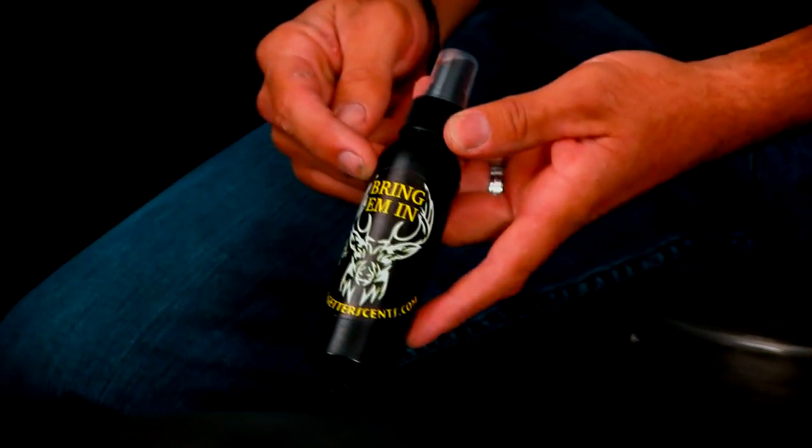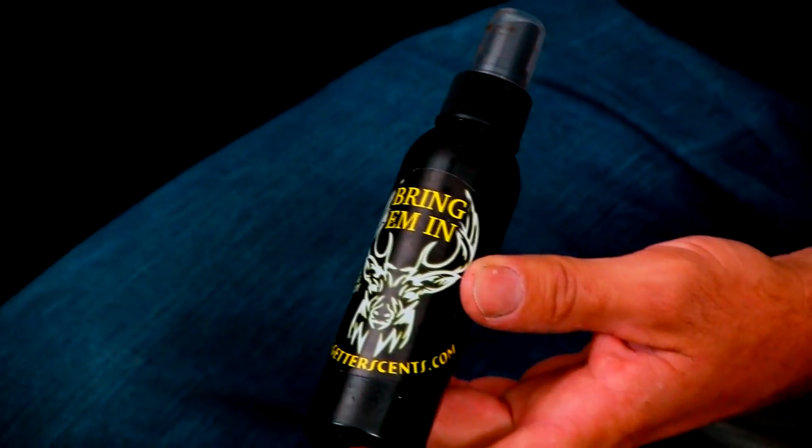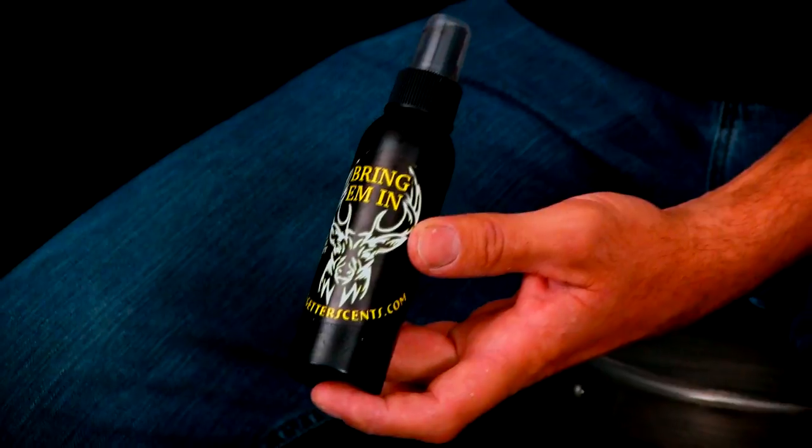We're also going to talk about some scent attractants you can use to bring those suckers in and also cover up your own scent. The first one I want to talk about is for your early season — when bow season is coming in or you've got that preseason camera footage and you just want to get on your trail camera. It's a scent called 'Bring Them In,' developed by Gerard over at Rat Getters. It makes deer feel comfortable, like there's been deer in this area. When I go in for archery season, I spray it on trees as I walk in and out, and on my boots to cover my scent and make any buck or doe feel comfortable.